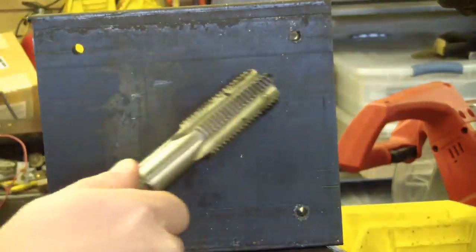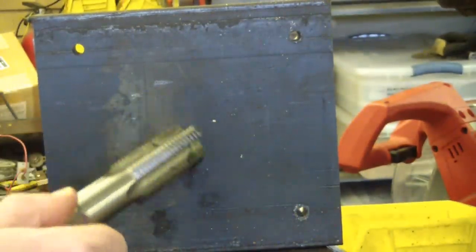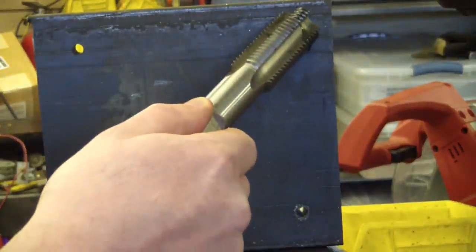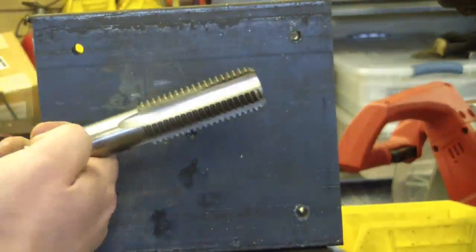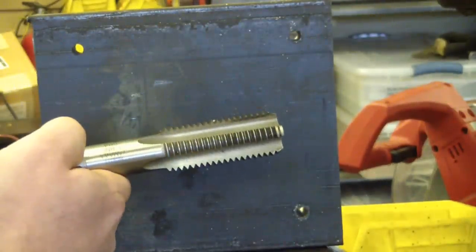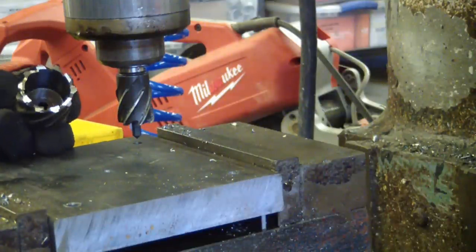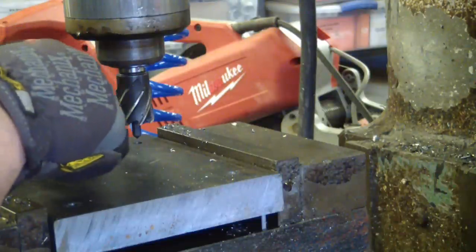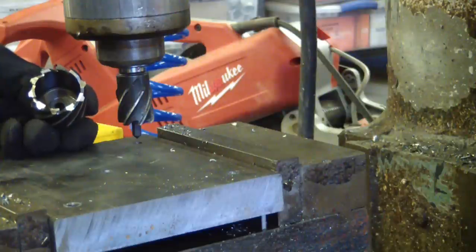I'll get the top and bottom plates pilot-drilled and center-marked here for the magnet pocket. This is the top plate, so I'm gonna through-drill these to one inch. The bottom plate I'm going to drill and tap to one-inch national coarse. I've got the annular cutter in there at one inch — because the annular cutter only cuts out a slug, it's not as hard on the old Bridgeport as a twist drill.